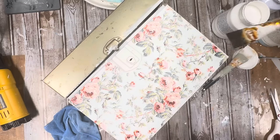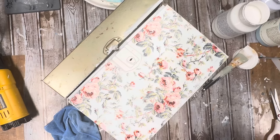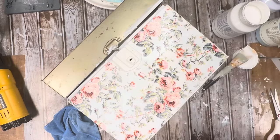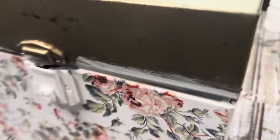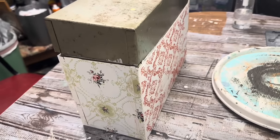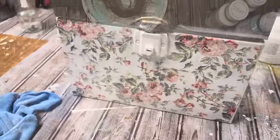Once I get them all pulled back and dried, I am going to seal them in. Usually I don't brush on a sealer, but I've been watching a lot of people who say as long as you do it with a very light hand, with your brush loaded up with sealer, you can brush it on — and I was able to do that. I had a little bit of smearing on the back there, but like I said, perfectly imperfect. I think it turned out great.